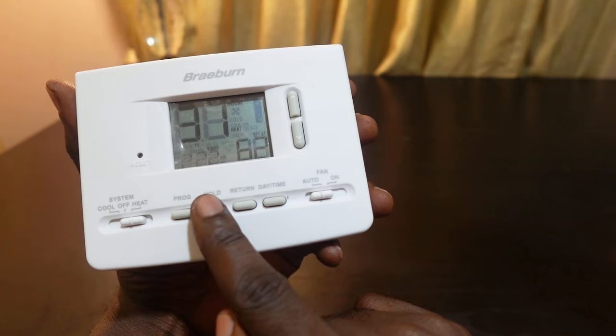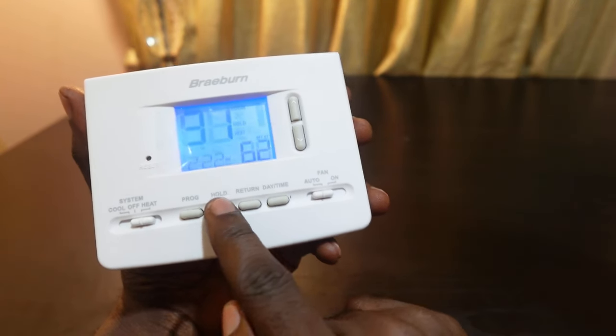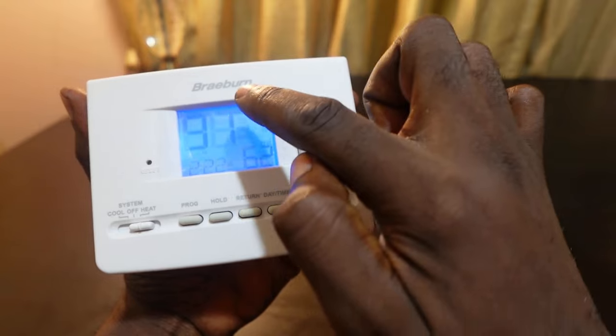Now the next step is to hit the hold button — here it is right here, labeled 'hold.' Hit this button and now you can see 'hold' on the screen.